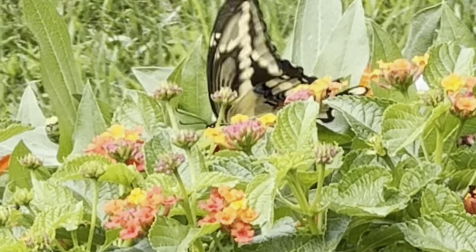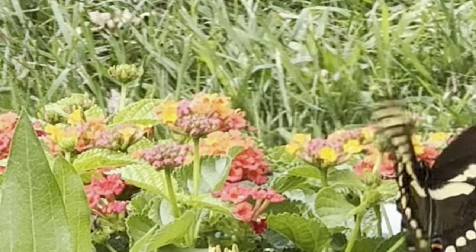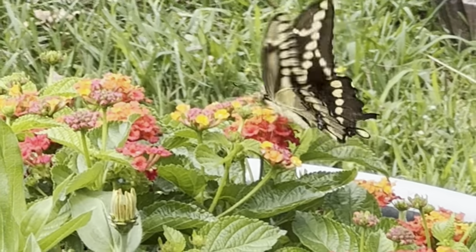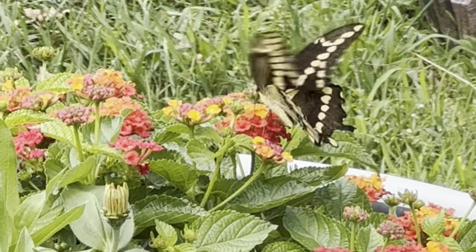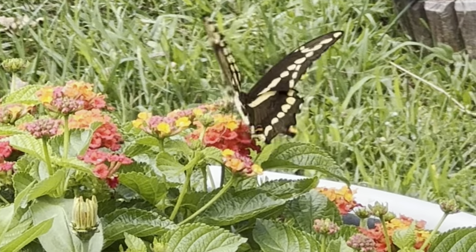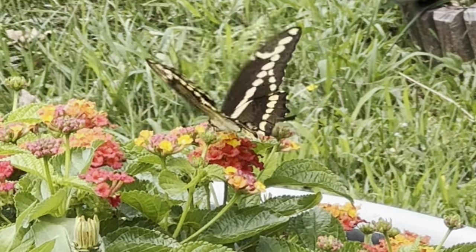In today's video I'm going to give you a couple thrift-to-French-country-style treasures. Both of these items are garage sale finds and I transform them using some DIY clay-based paint and wax products as well as the Dainty Flourishes mold from IOD. Are you as excited as I am? I know this butterfly is pretty, but let's get started on today's projects.